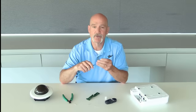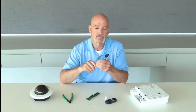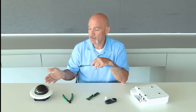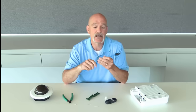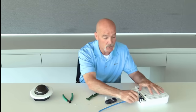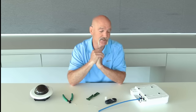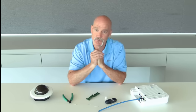Now that we have a properly terminated field-terminable plug, we can establish connectivity with our security cameras, PoE lighting, or a wireless access point. That's our CAT-6A UTP field-terminable plug, and I'm George Einters with Panduit.